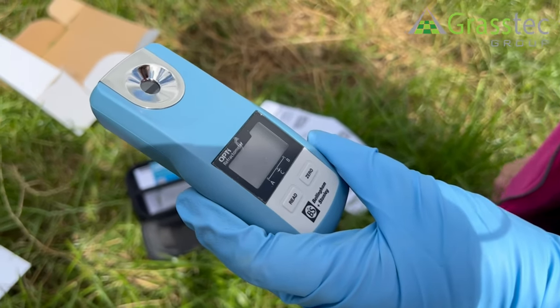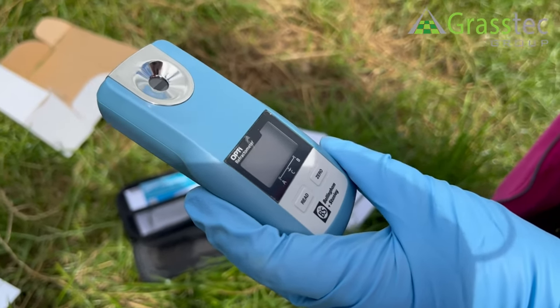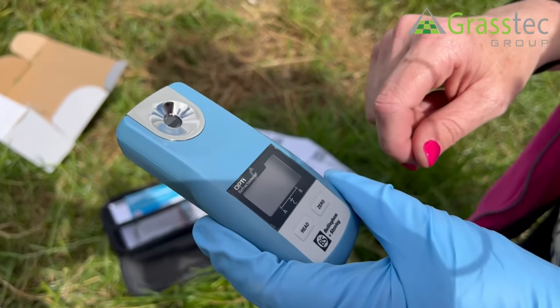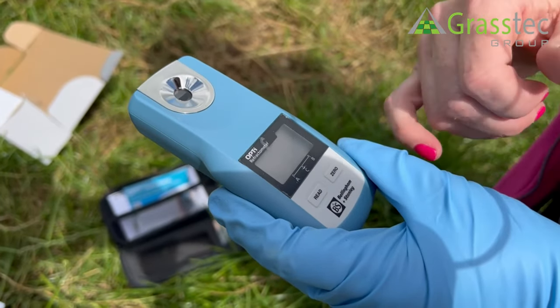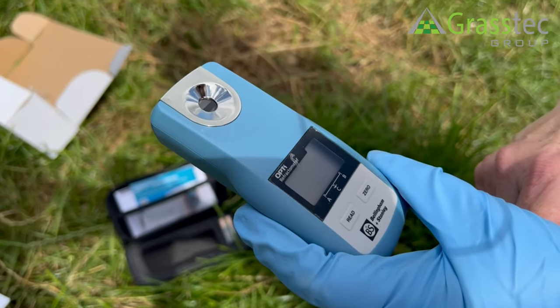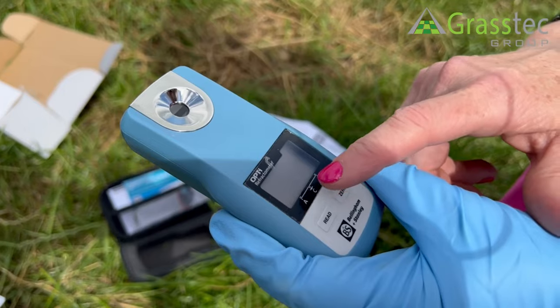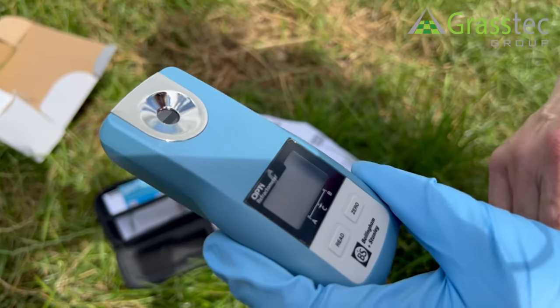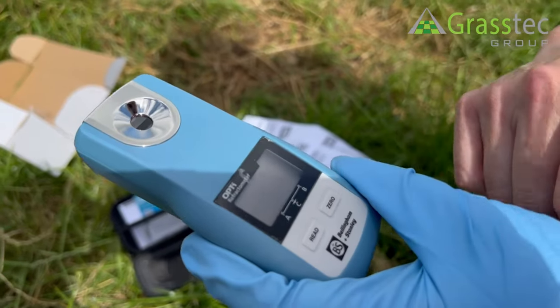Here we have an OPTI digital refractometer. It's easy to use — you just put your sample in here and press the read button. It's set for three modes: A is brix in grass sugars, B is colostrum sugars, and C is antifreeze. So you select A, B, or C,